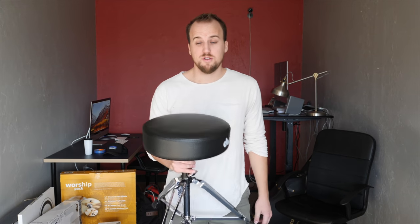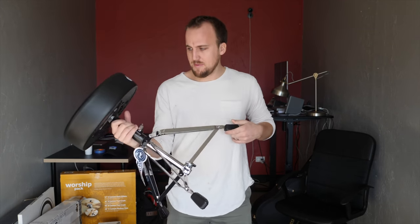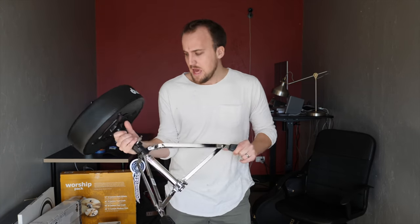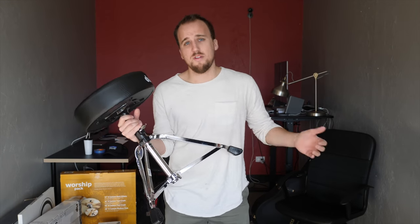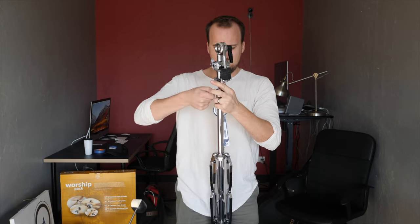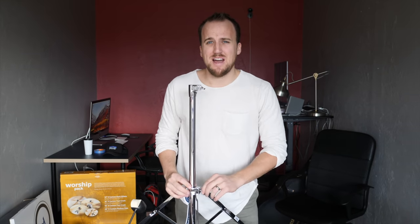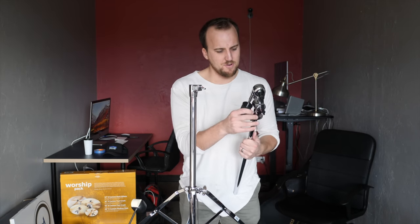Now let's talk about hardware — the throne, cymbal stands, basically all the metal stuff for the drum kit. I wanted to make sure we had decent hardware that was solid and not going to fall apart. DW is obviously known for quality gear, so I went with the DW 3000 series for all the hardware, including the drum throne and kick pedal. There's honestly just too much drum gear!